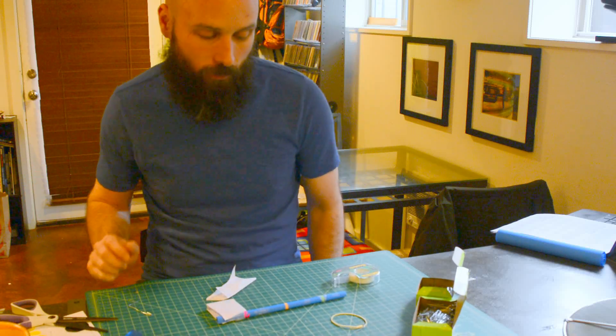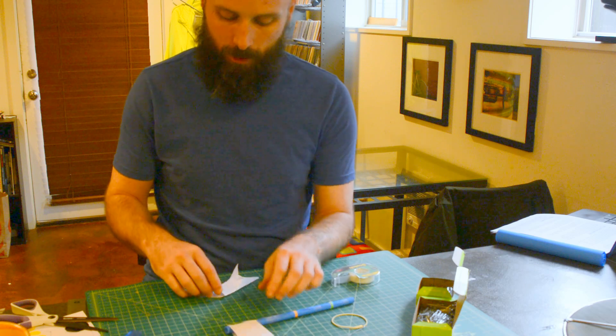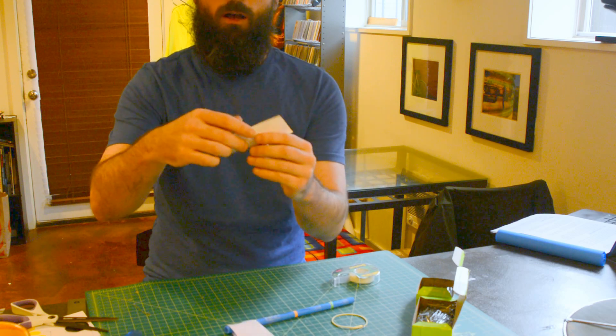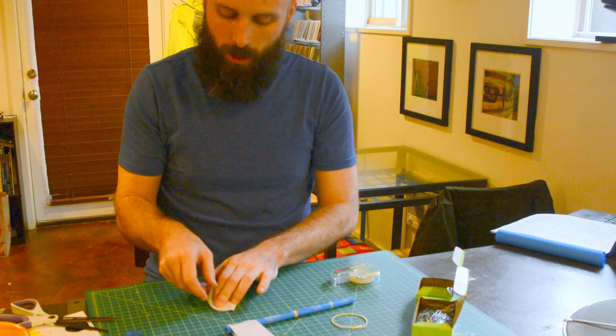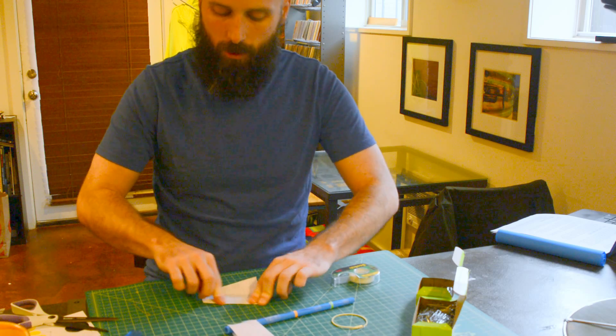For my propeller, I've just made a really crude design for my demonstration. I took my index card and folded it so I've got some edges that are going to catch the wind. This is a very crude design — this is another place where you get to experiment and play with.